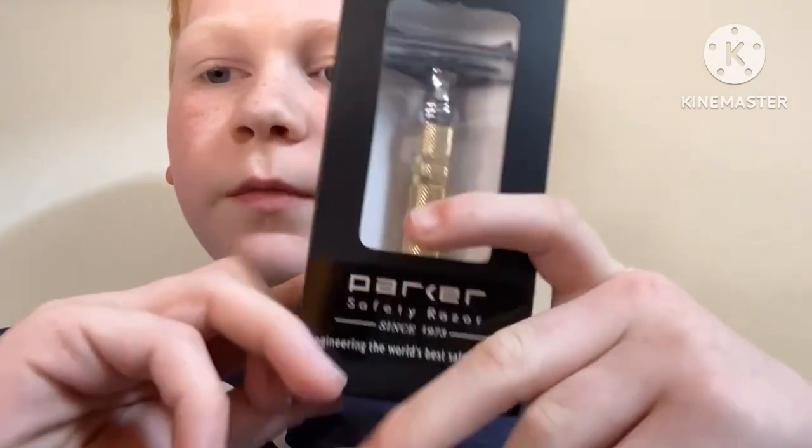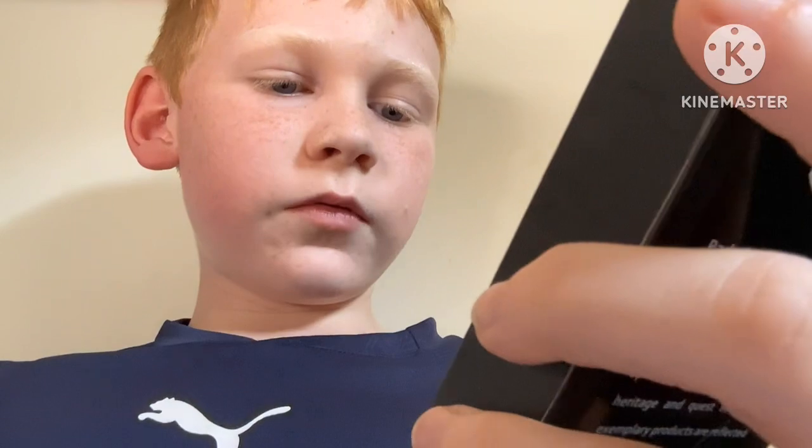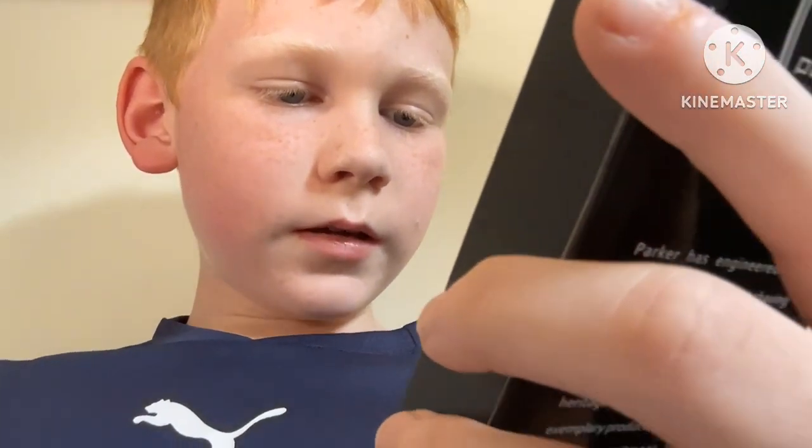Hello guys, welcome back to another video. Today we've got this, which my friend Jason Hoolihan sent us a few years back. I don't believe I've used it yet. It's a Parker safety razor — since 1973, engineering the world's best safety razors.